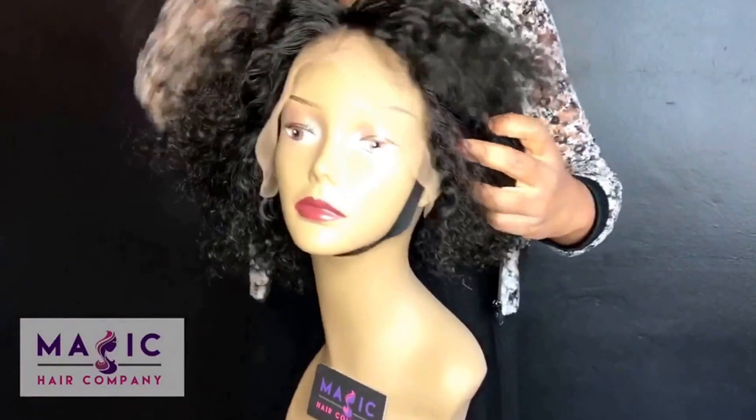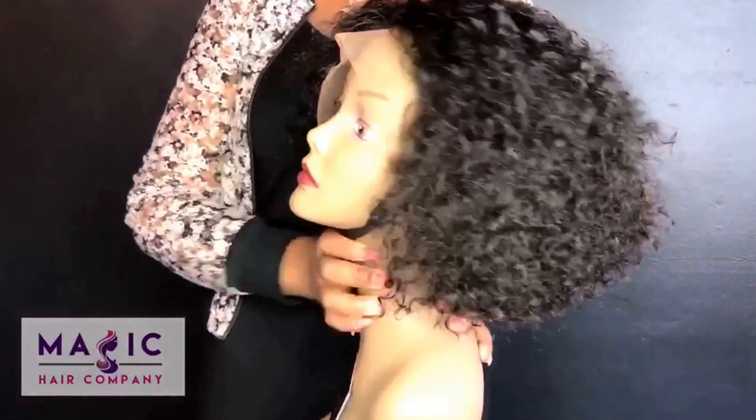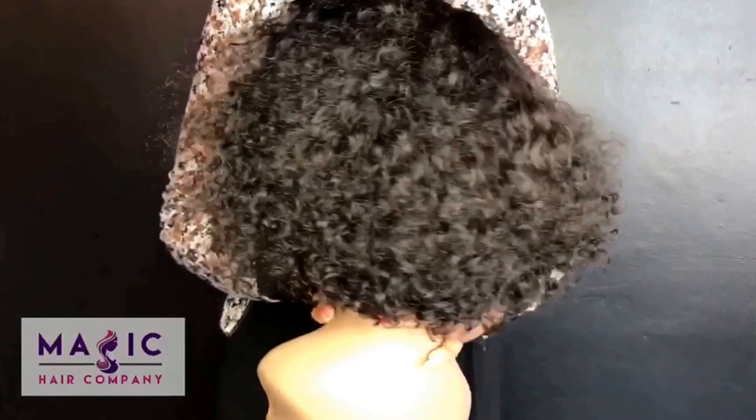We are going to color this unit and show you the final results. Shop with us at MagicHairCompany, where we can customize a wig for you and custom color it.